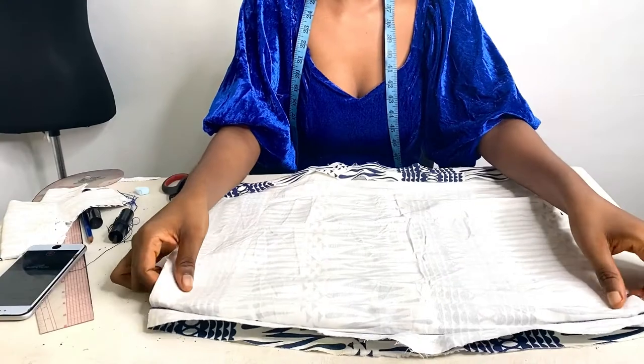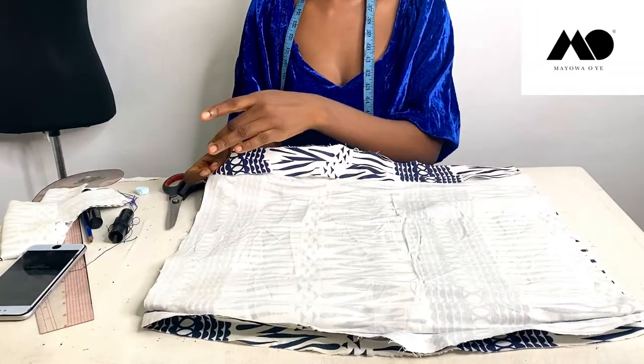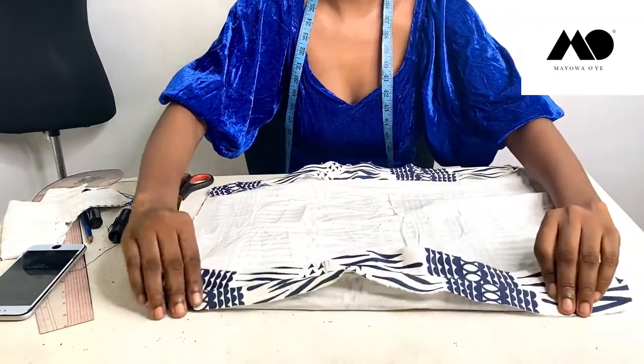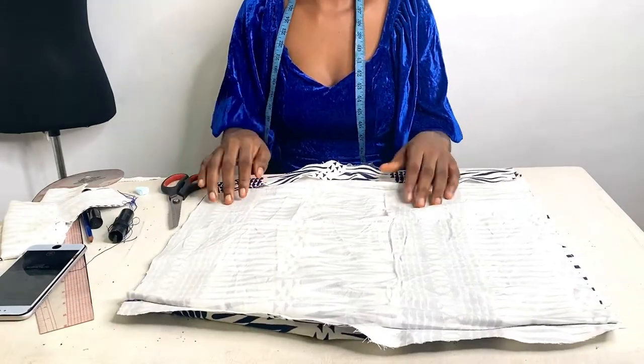Now I've already sewn the sides and you make sure you iron the seams open — you can see that here. Now this is where you need to pay a bit more attention. My back is still open here.